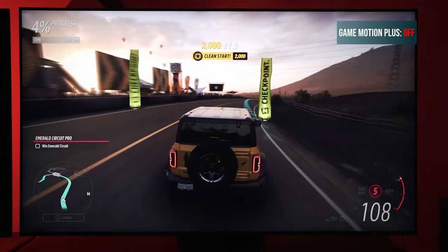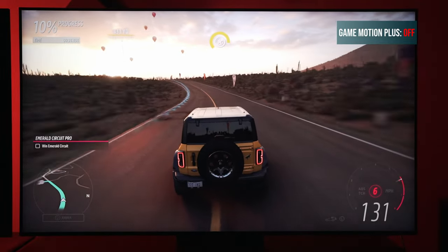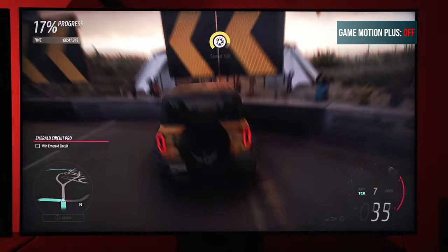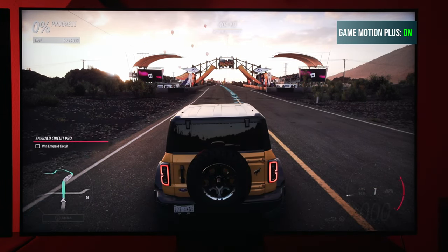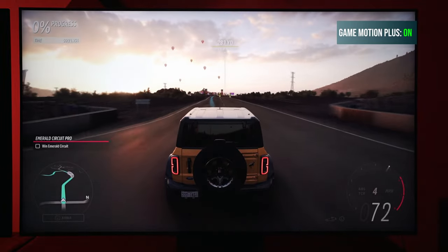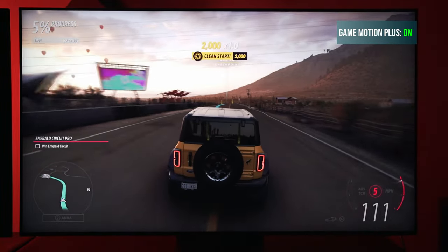So how do you set up Game Motion Plus on your Samsung TV? For those of you with a 2021 or newer TV, you can hold the play button on your remote to pull up the Samsung game bar. Scroll over to where it says game settings and you can see the Game Motion Plus options. Once you set these settings to your liking, you can switch in and out of Game Motion Plus by going to the game bar and changing the input lag toggle from fast to fastest. Fast means Game Motion Plus is on; fastest means Game Motion Plus is turned off.